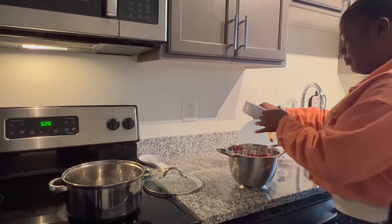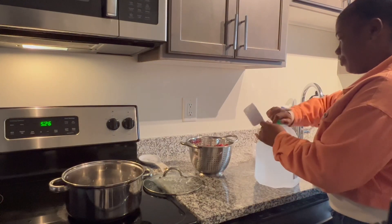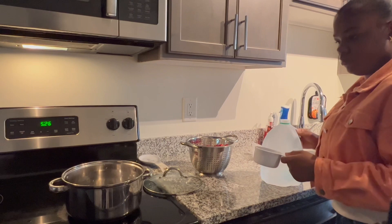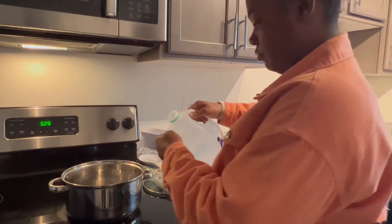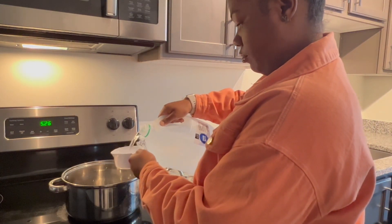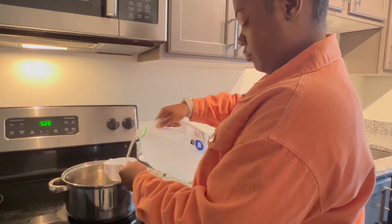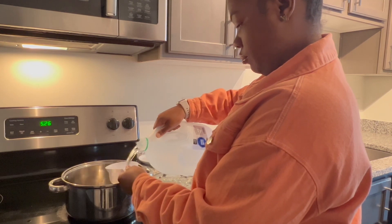Right now I'm about to fill up the pot with 10 cups of water. The 10 cups of water will fill up two and a half mason jars. So if you would like more cranberry juice, I'd advise putting in the whole bag if it could fit in your pot.